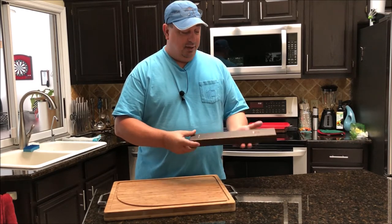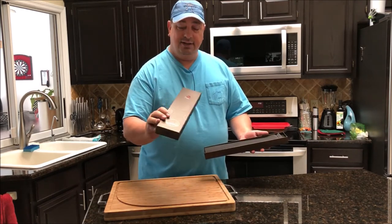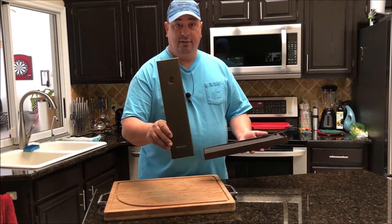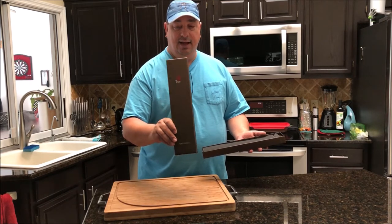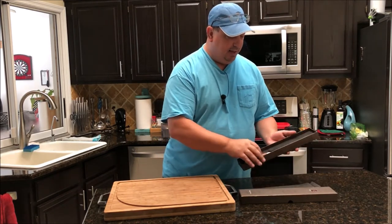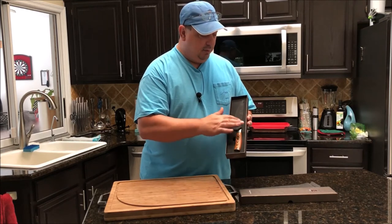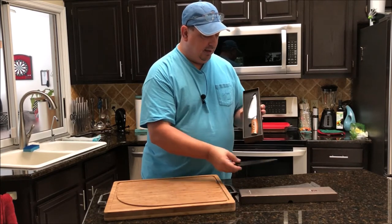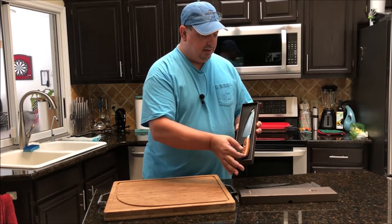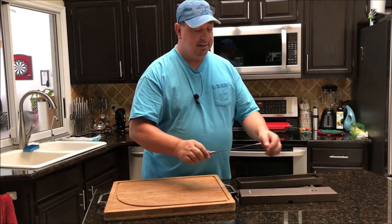I'm going to go ahead and unbox this — I took it out of the Amazon packaging already. It actually comes in a fancier box than the other Fiery Phoenix line knives. It's a form-fitted box with a little cutout cover on top. There's a little edge protector here and it just fits right in the box.